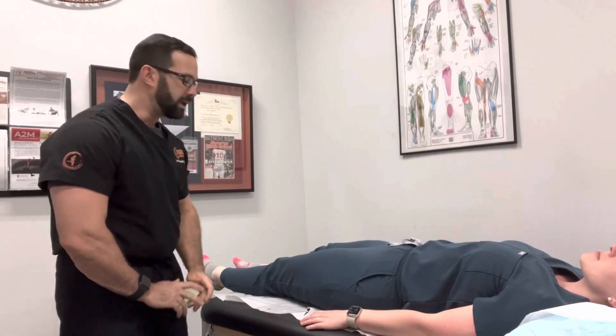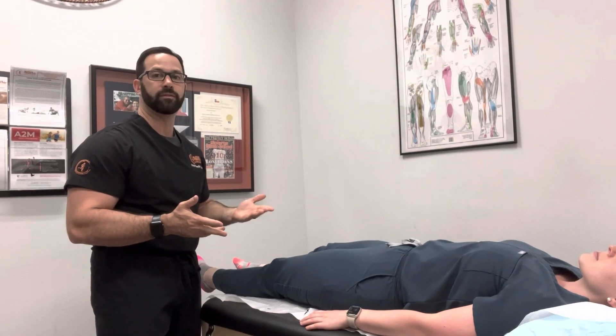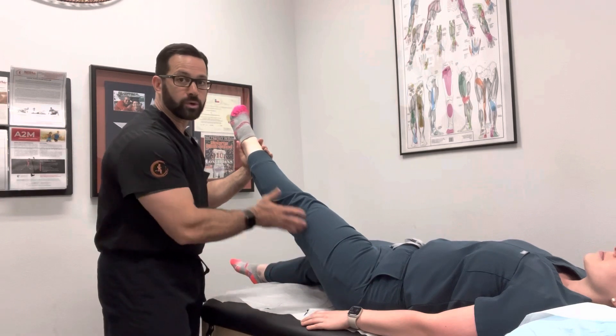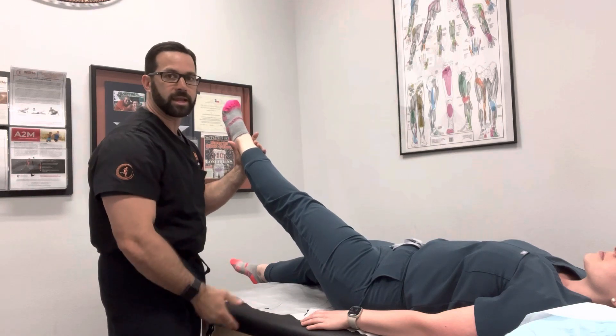I'm going to be demonstrating how to do muscle energy for the hamstring. If we have somebody that has some tight hamstrings, very often if they have back pain and tight hamstrings, you're going to have less back pain if you have looser hamstrings. Especially if there's tension of the sciatic nerve as it courses down the back of the leg, if we have tension within the hamstring or within the gastrosoleus complex, that's going to make it worse.